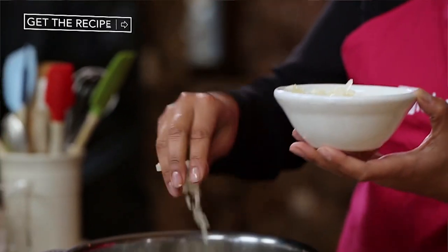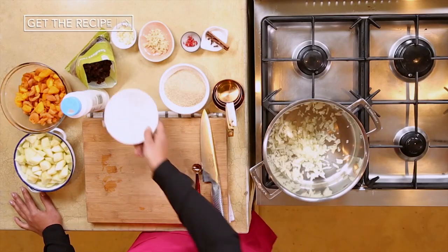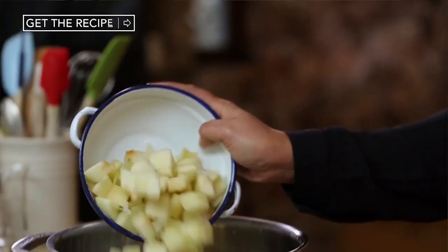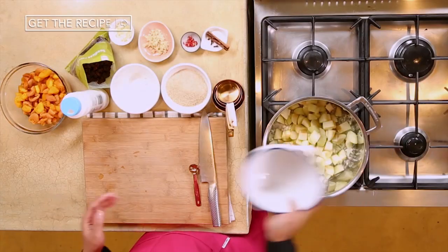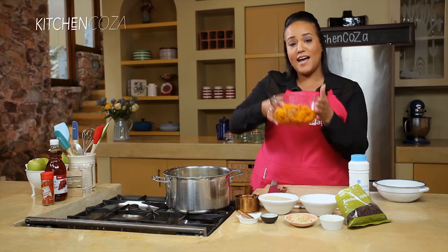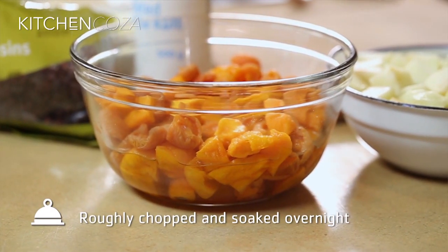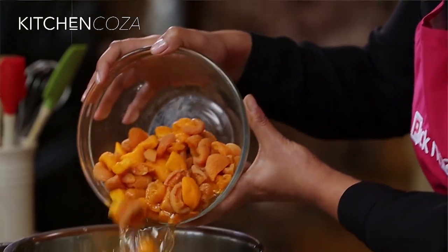First, our chopped onions straight into our pot — just get them all in there. Our peeled and cubed apples. And then moving onto our peaches and apricots. I have soaked this overnight and you're going to want to add water just to cover that, and then keep this liquid — it's going to go in as well.